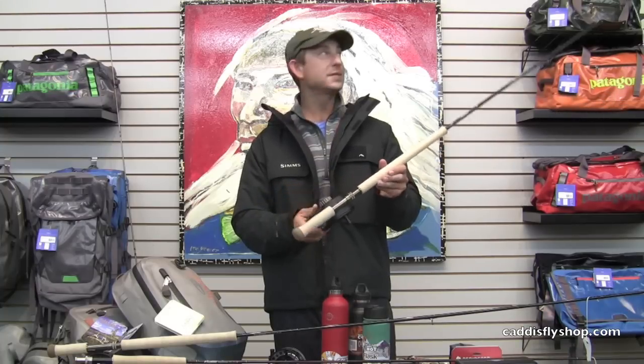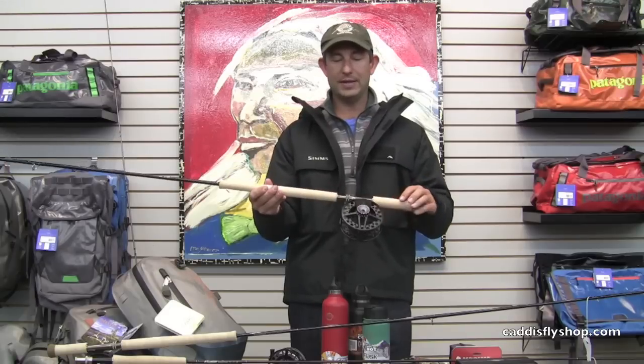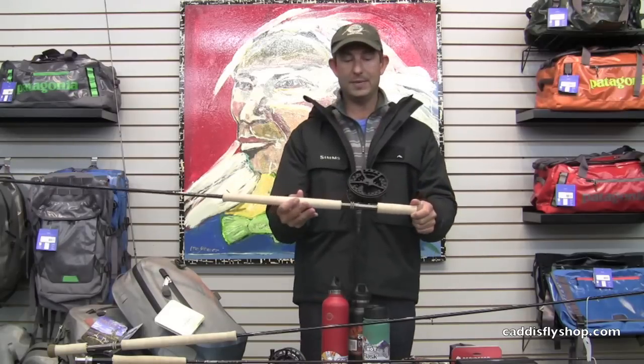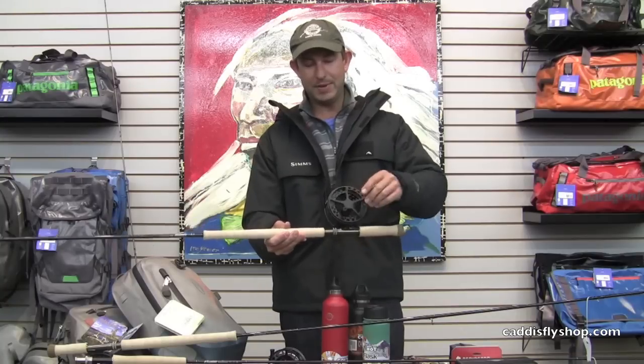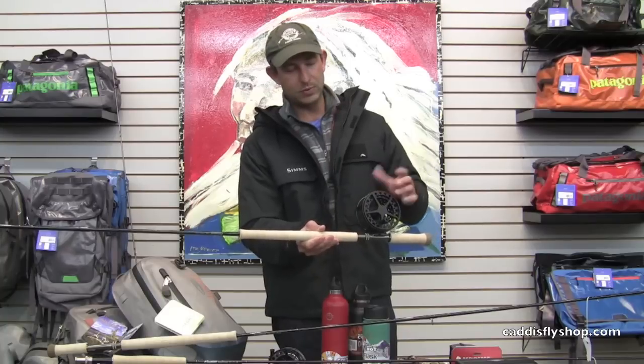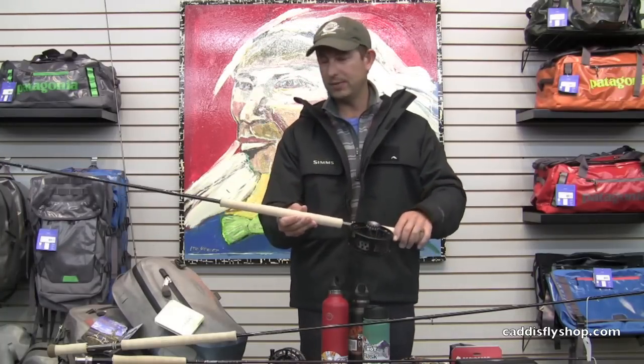New Lampson Arcs — large arbor reel here as well. Killer drag that you've come to know from Lampson. Unique spool design to eliminate any possibility of running line coming through the spool, which has been a problem with some thinner running lines. Lampson Arcs — great reel.